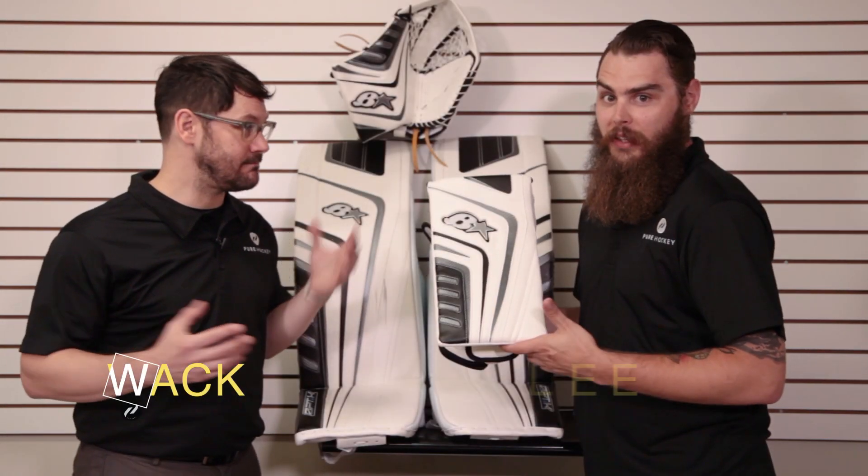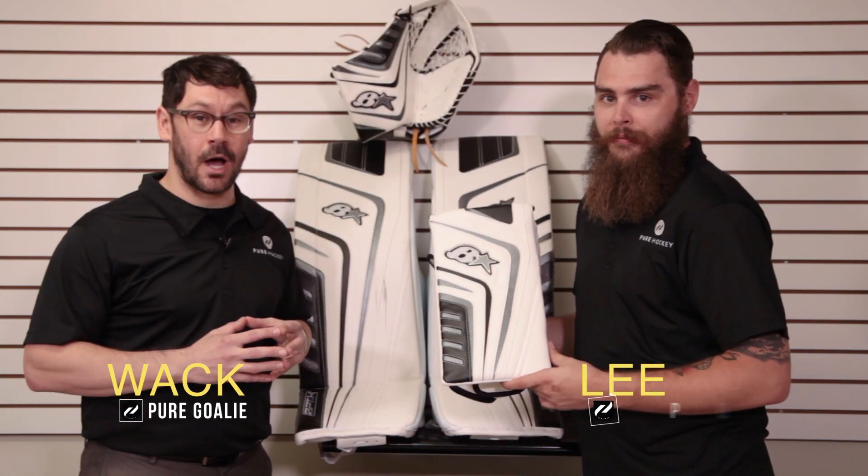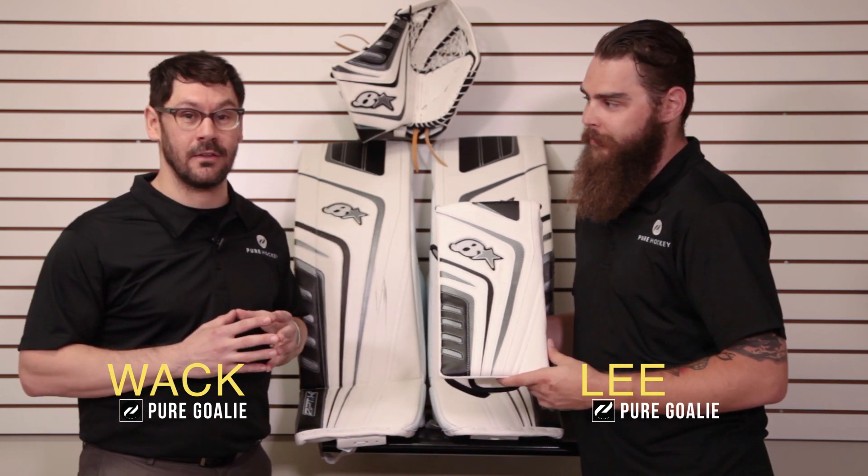Hey everyone, this is Wack from Pure Goalie. Lee from Pure Goalie. I'm going to talk about the optic blocker. Do not underestimate the power of the blocker. We're going to get right into it right now.